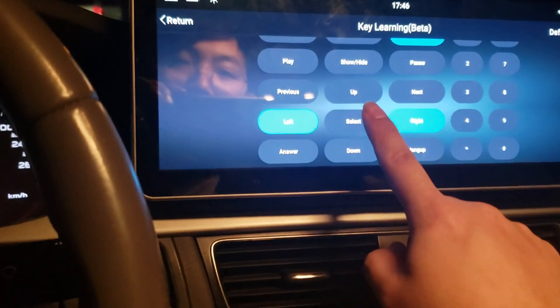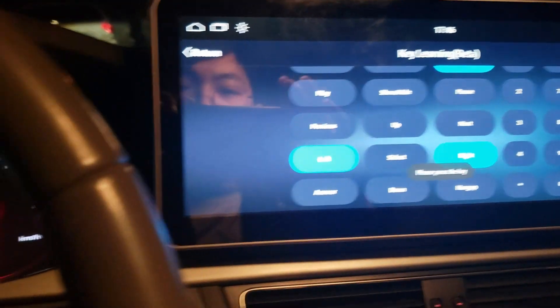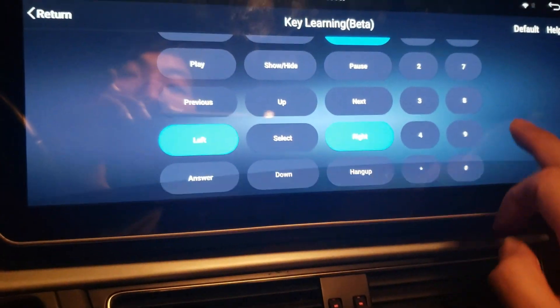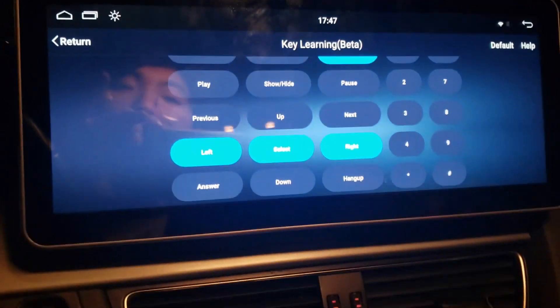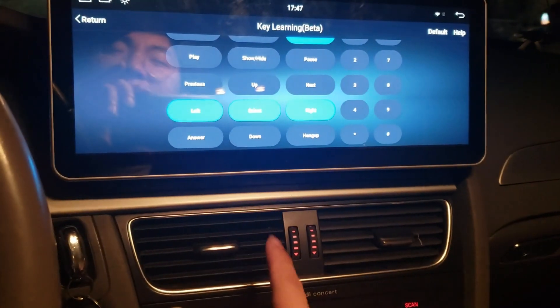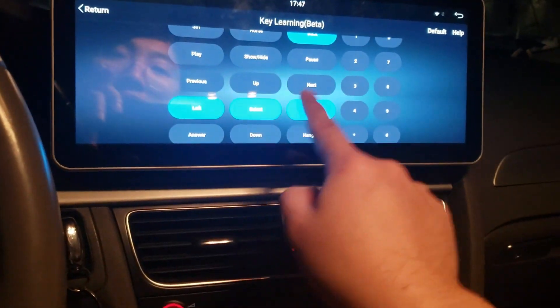Now you can see the Select button is assigned. Here's how I did it: I pressed Select first, it asked me to press the key, so I pressed it once. When it said 'press the same key again,' I pressed and held while sweeping up my finger, then pressed the button again — and now Select is assigned. Otherwise things get mixed up and the key never gets assigned.